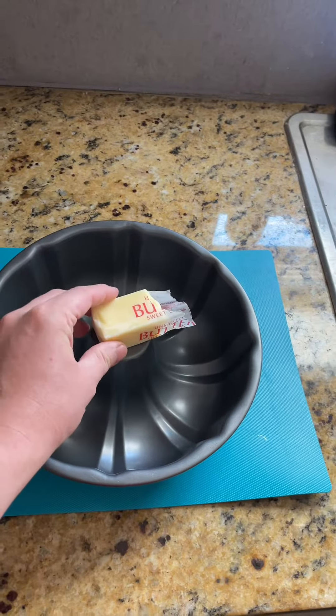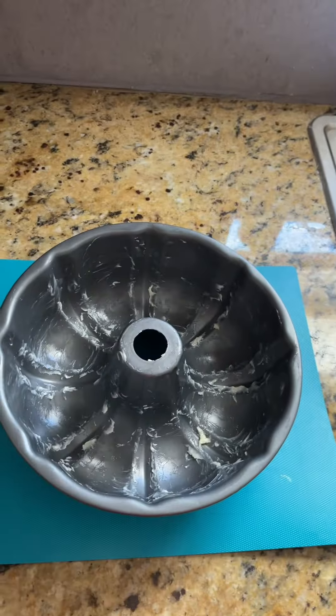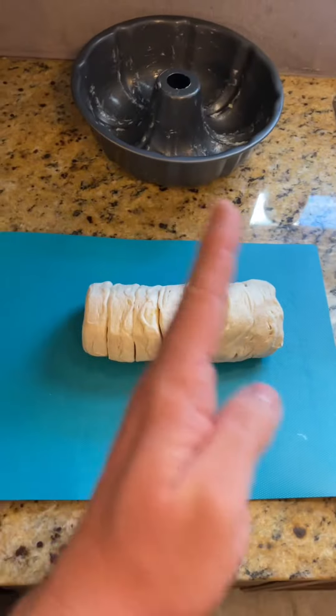First, generously grease the Bundt tin with butter. Then pop open the dough and cut each biscuit into quarters, about one inch in size. Hi-yah!